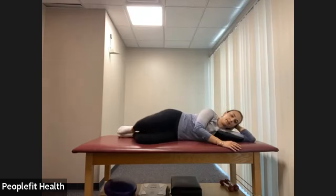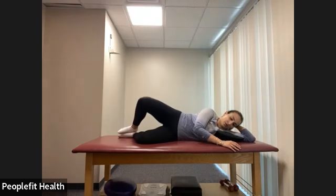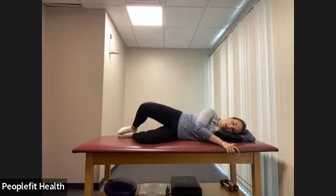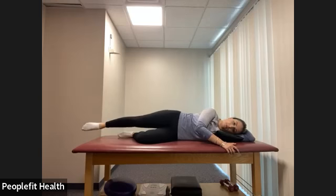Clamshells: one and down, two, three, four, five, six, seven, eight. Now we're going to pulse — keeping that knee up and pulsing: one, two, three, four, five, six, seven, eight. Again: one, two, three, four, five, six, seven, eight. Lower the knee, straighten out that top leg — we're going to go straight into leg raises: one, two, three, four, five, six, seven, eight.